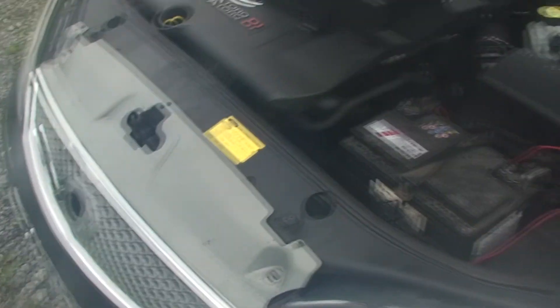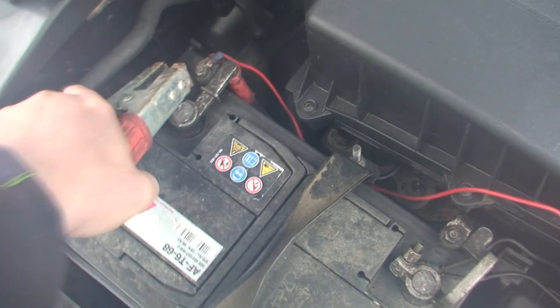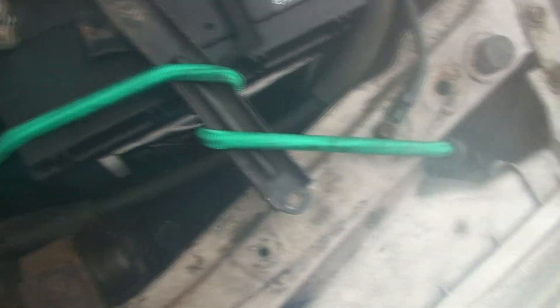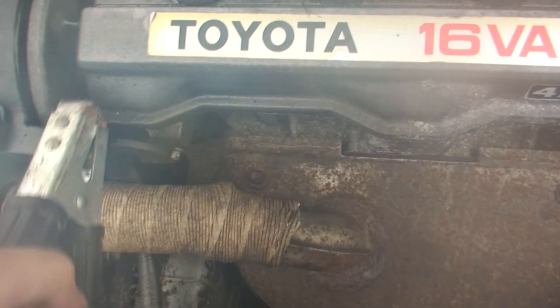Both cars are off. People say it's best to leave them off - to be honest, on older cars you might get a spike, but I've never experienced it. The best thing to do is put the positive lead on first. It doesn't really matter which car you start with, but put the positive on first. It's actually best to earth the engine rather than the battery - here's the engine, the battery is over there.